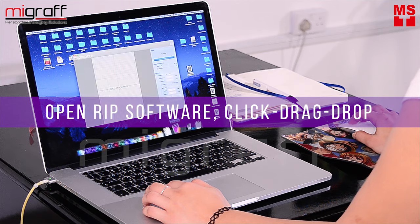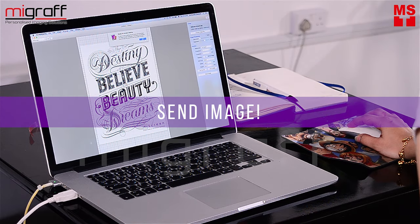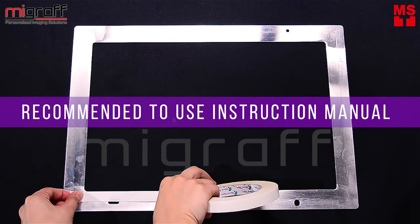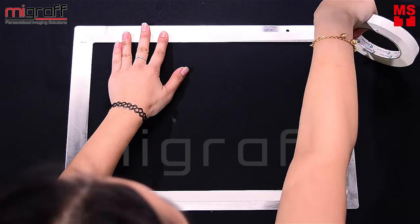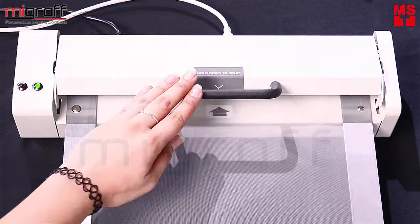Open the RIP software for MyScreen and just click, drag and drop the JPEG file. Then click Send Image. Use the double-sided adhesive tape onto the metal frame. You may follow the directions illustrated to neatly attach the screen master onto the metal frame. Insert the frame into the MyScreen machine.